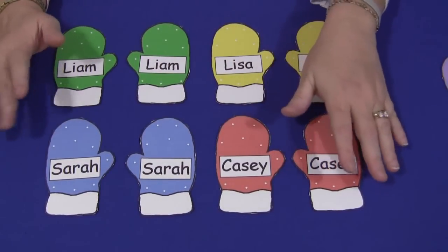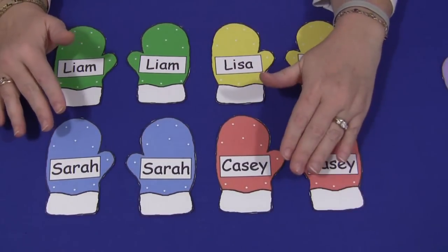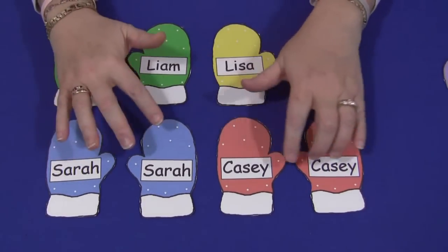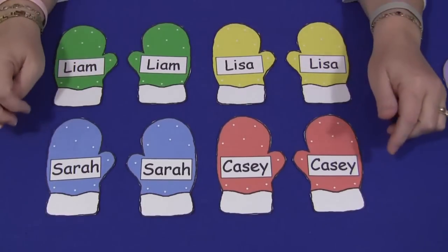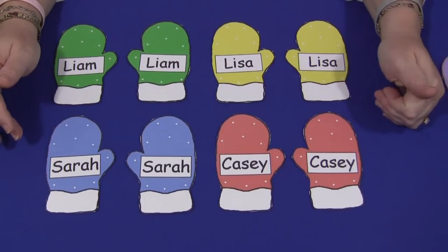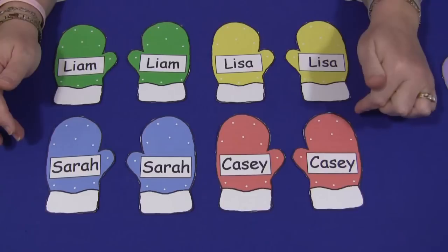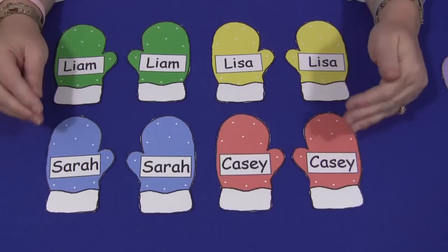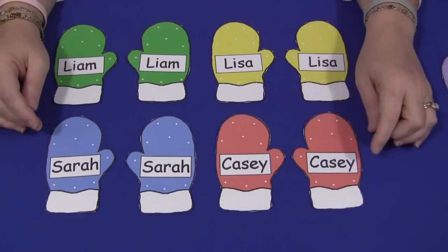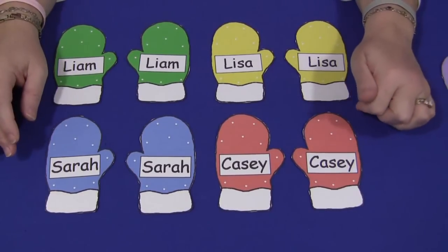Like I have it set up here. You could have these mittens in a bag or on a tray, and the children would need to put the mittens together and match the names. If you have fewer children in your class, you may want to do fewer colors so they're not just doing straight color matching — maybe use two or three colors. But if you have a full class, certainly use the six colors that are available.